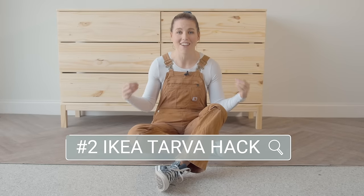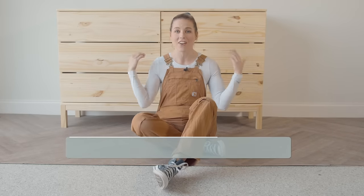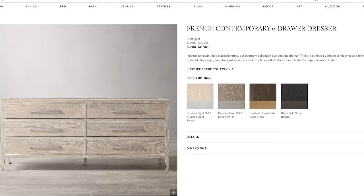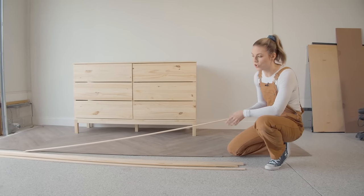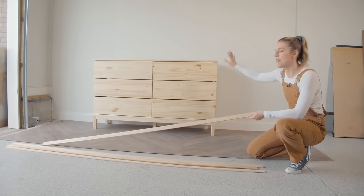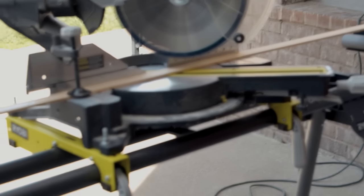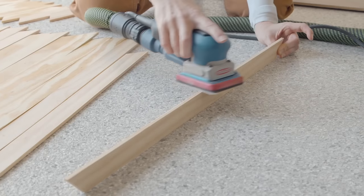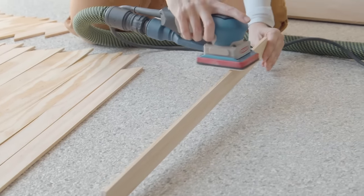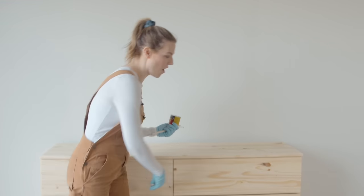I'm going to be doing my first ever IKEA hack. I am so excited. I have the very popular Tarva six-drawer dresser and I'm going to be trying to make this thing look like a $3,000 Restoration Hardware dresser. I've bought some trim and I'm going to try to give it an oak wash of color. Trimming it out is going to give it more of that framed look from my inspiration piece. I'm going to start with 120 sandpaper and then finish it off with 220. This dresser comes with dinky little pulls — we are upgrading that. I have these long bars that are going to look really similar to my inspiration piece.